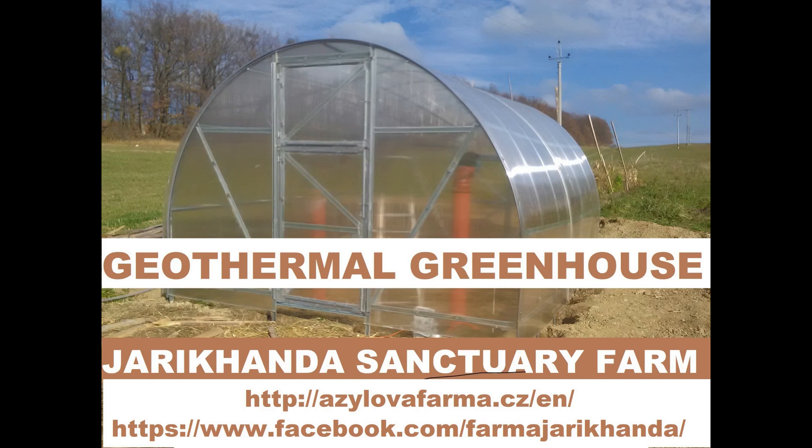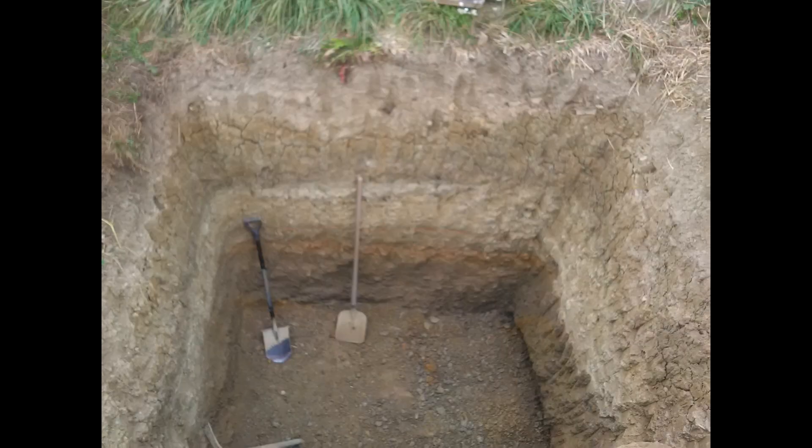Hi all, I welcome you to the Jaricanda Sanctuary Farm geothermal greenhouse project situated in Czech Republic. I am going to show you how I built the greenhouse step by step in this picture presentation.